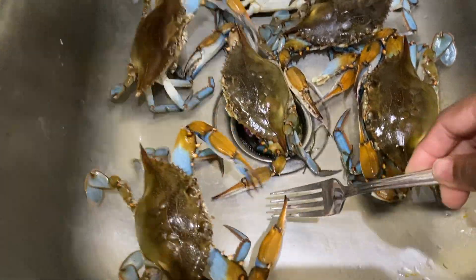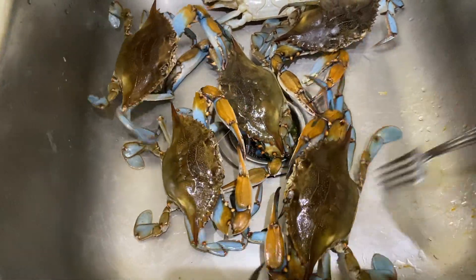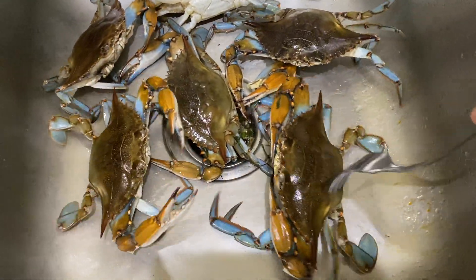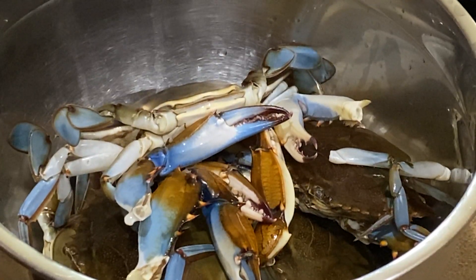I am telling you how to kill the live crab. If you want to soak the live crab in hot water, it will die and then you can start the cleaning process.